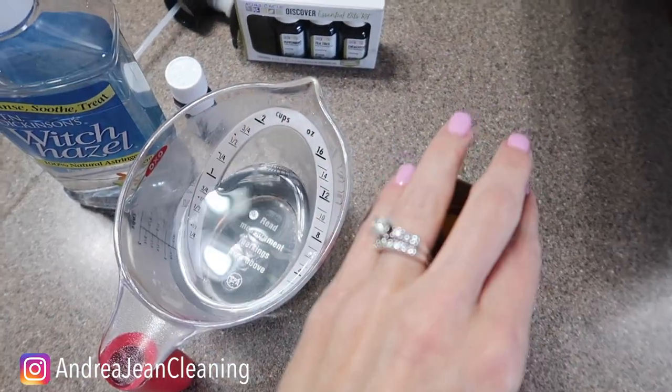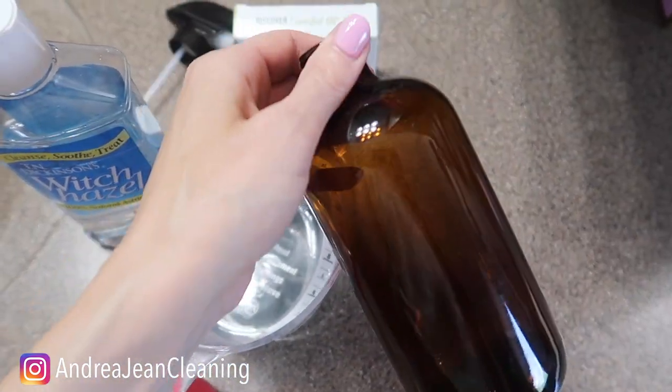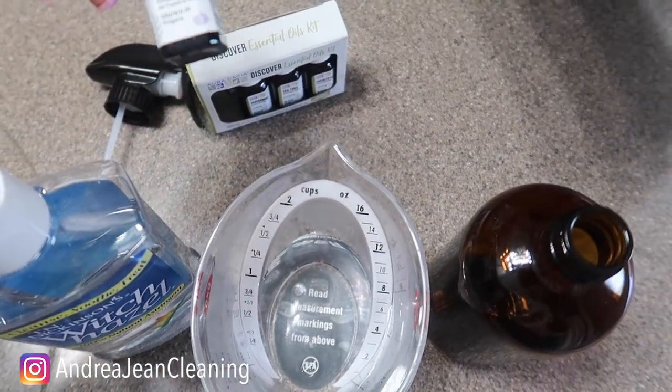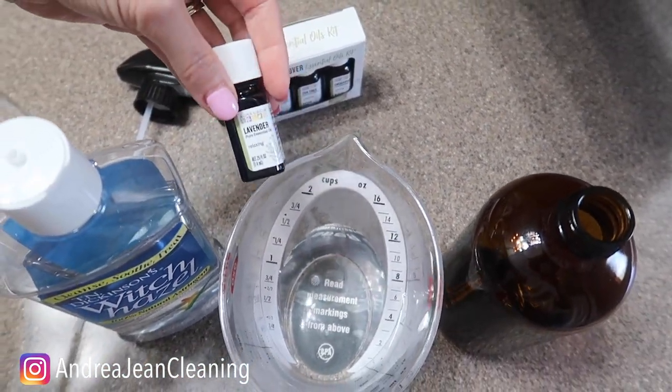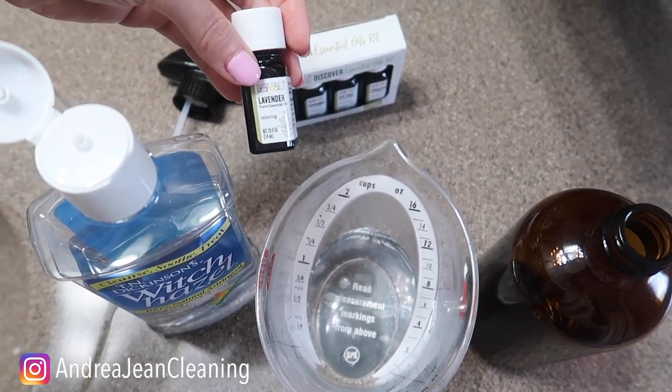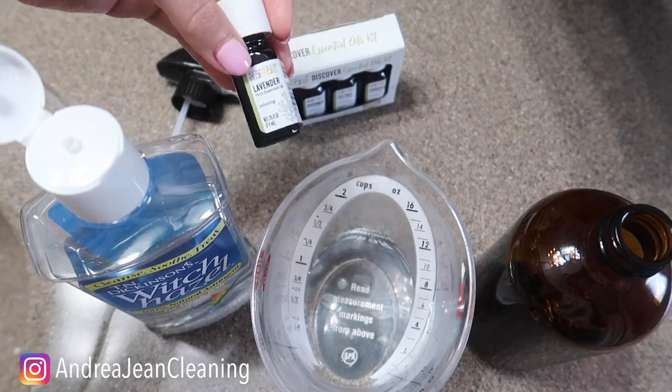If you don't have amber bottles that's just fine, but I got a six-pack of them — relatively inexpensive, I can link that below. And then your favorite essential oil. We're going to use lavender here because it's not too overpowering, and if you want to do a little refresh before you go to sleep at night, it does have relaxing qualities.